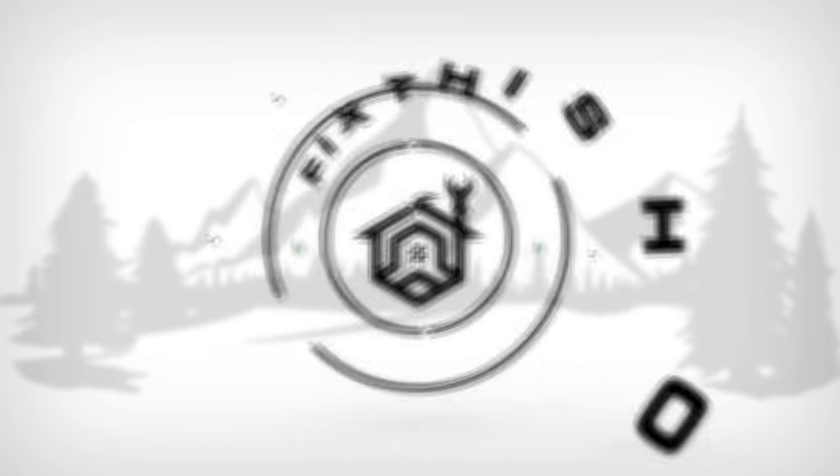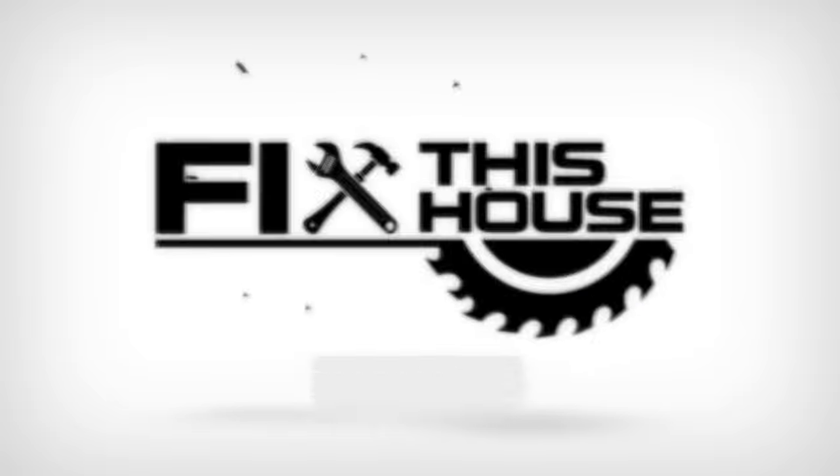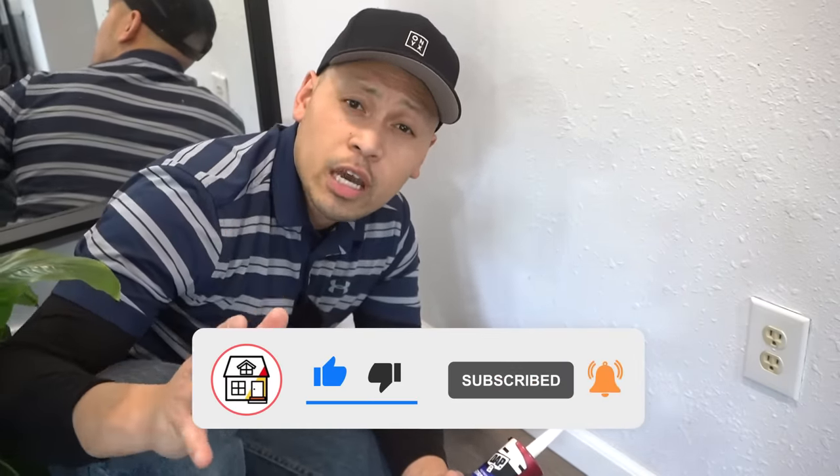In this episode, I'm going to be showing you some of my tips and tricks so you can caulk your baseboards like a pro. So stay tuned. Hi friends, welcome to Fix This House. If you're new to the channel, consider pressing the subscribe and notification bell so you can always be tuned in on DIYs, how-to videos, and product reviews that I do within this channel.